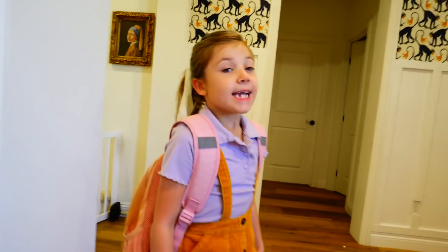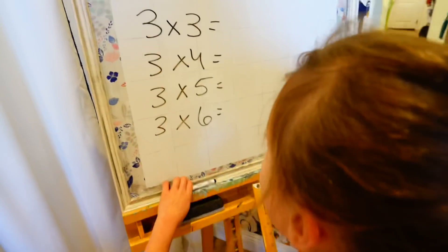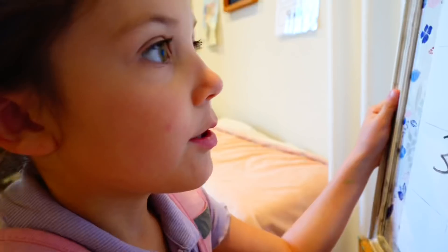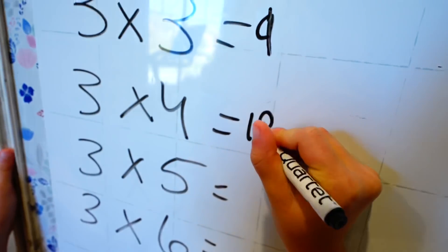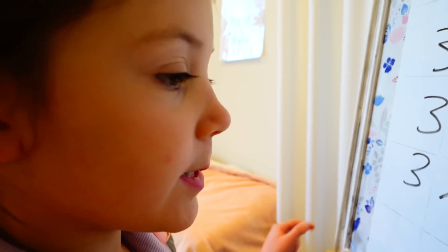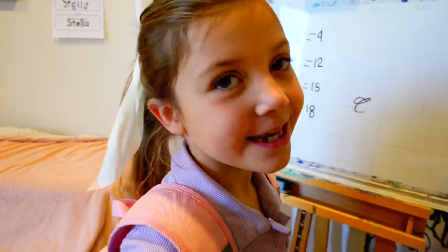Teacher! I'm back! She's not here! I think I can do this math problem now! 3 times 3 is 9! 3 times 4 is 12! 3 times 5 is 15! 3 times 6 is 18! That was easy! Thank you, Osmo!